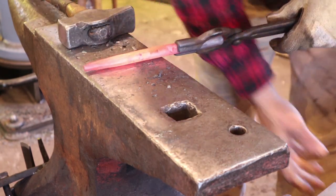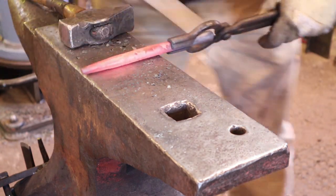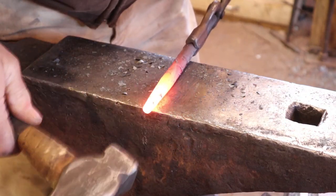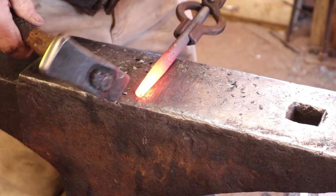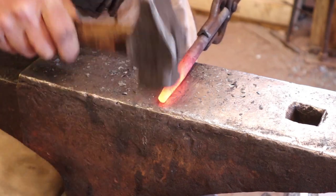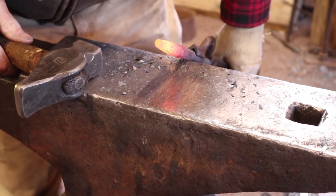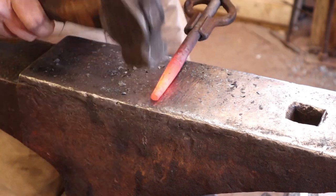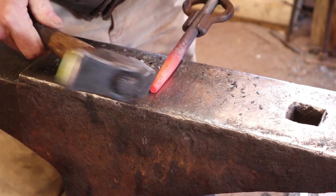And that leaves me with an end that I'm happy with, and it's right at 3/8. I just want to make sure that's a nice flat point. You can certainly file it or grind it. We'll end up doming it more as we work on this. But I just want to make sure there's no real hollow spots on it. It's okay to knock the corners off just a little bit.